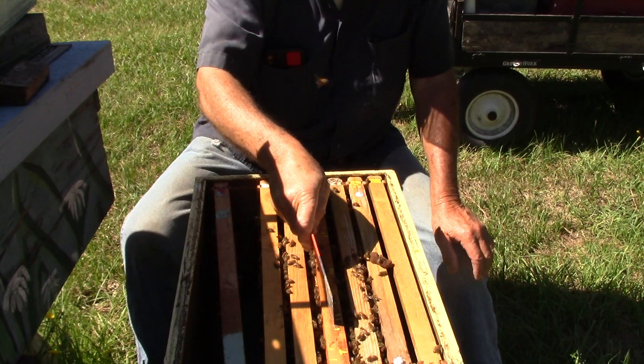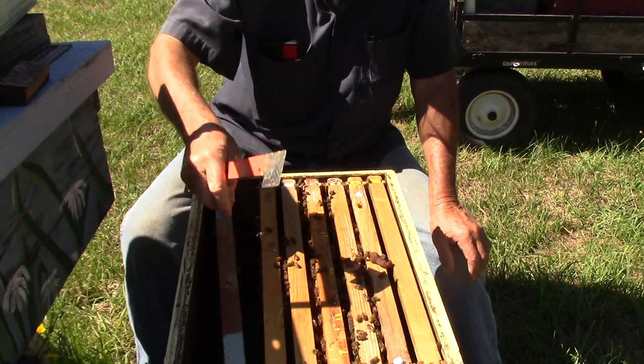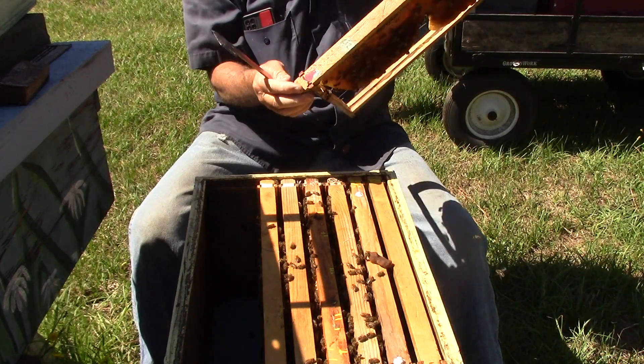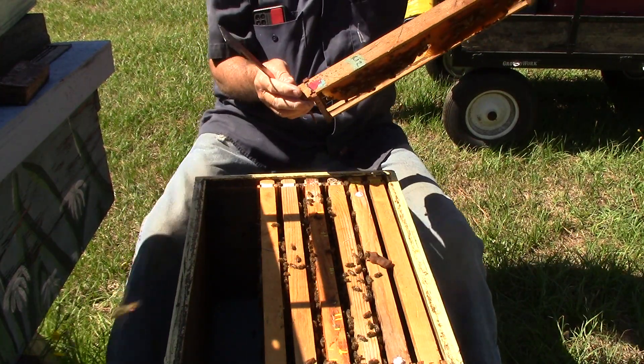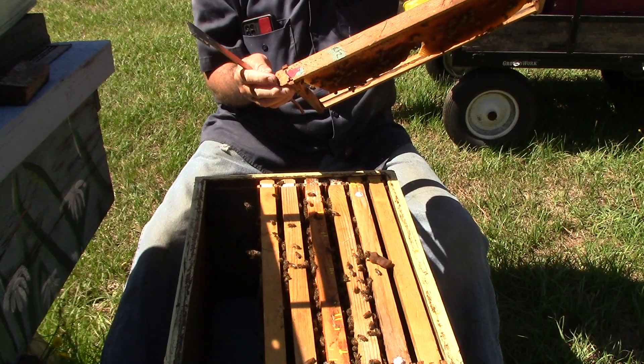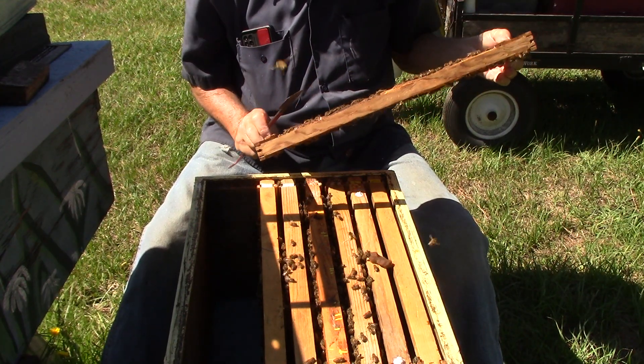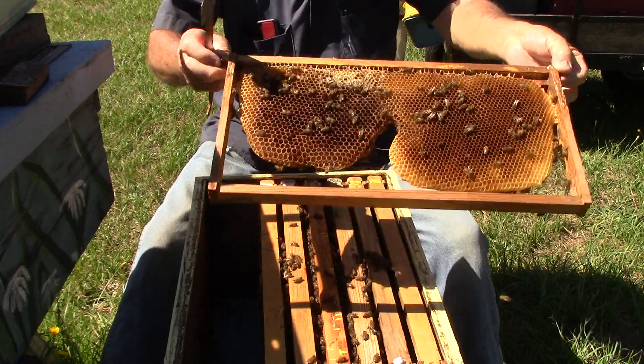This one right here was supposed to have queen cells on it and we'll be cutting some off and putting them in other hives. This one here just has some honey and some nectar on it — same thing on that side.